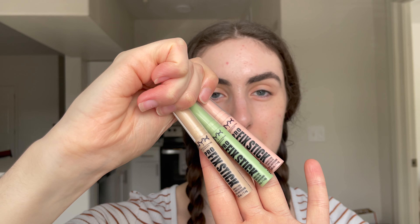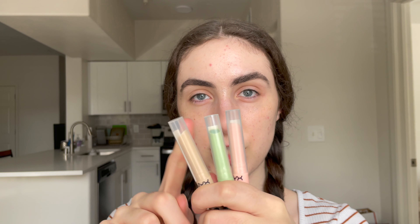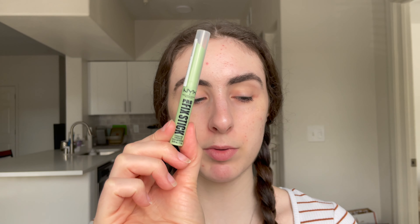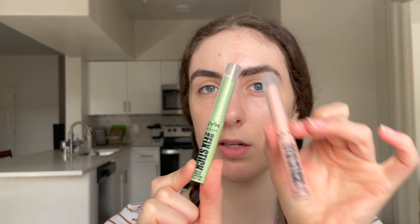Next are the Pro Fix Stick concealers. I just did a video on TikTok comparing this to the Bare With Me serum concealer — link down below. I use shade three, Alabaster. Then I thought we could also play with the correctors. I've played with the green one but not the pink one, so I'm going to take the pink one under my eyes. With this stick, I'll apply it directly to the face because the formula is so creamy it blends out completely fine.